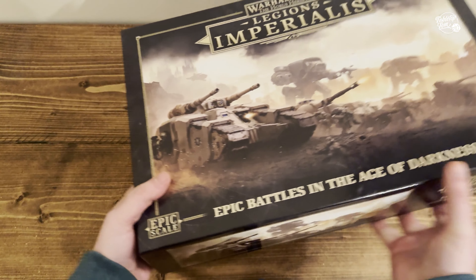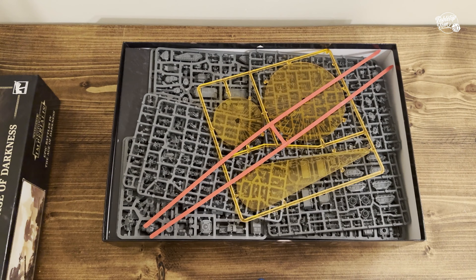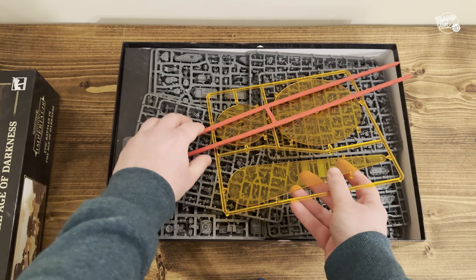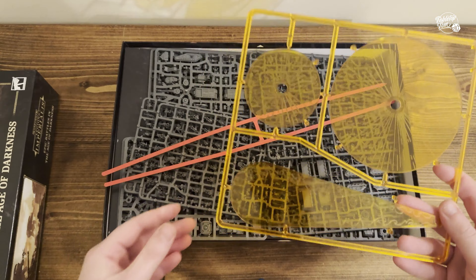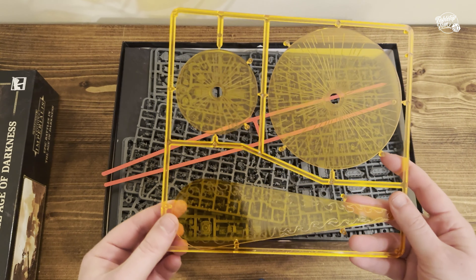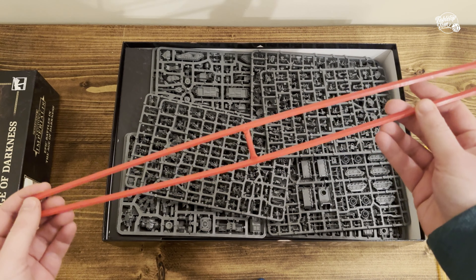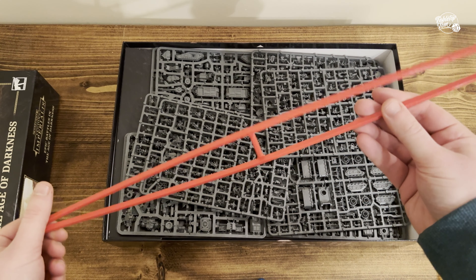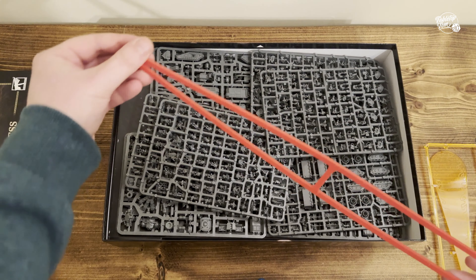Let's get this thing open and see what's inside. Blast templates — that certainly sets me back a long time. How long has it been since we opened a box with blast templates? Although Horus Heresy, probably quite recently. So we get the three blast templates there, which will be very familiar to those who have been in Warhammer for a while. The measuring sticks — they've kept them as they were back in the day, although funny enough I never actually used them. I do wonder if they'll catch anything on the second-hand market given how some people talk about them.